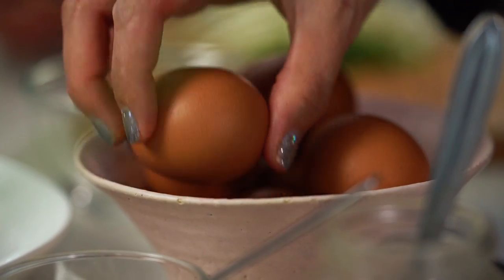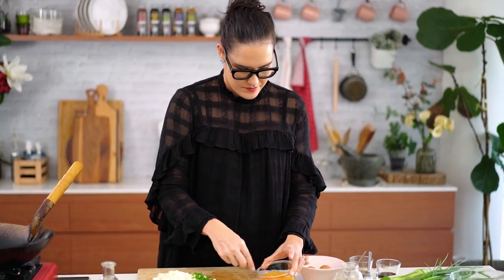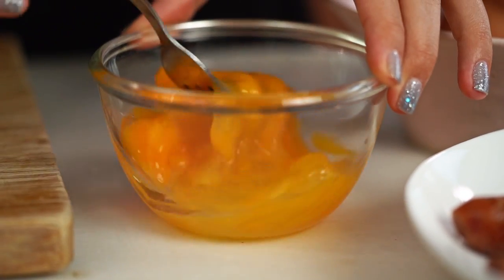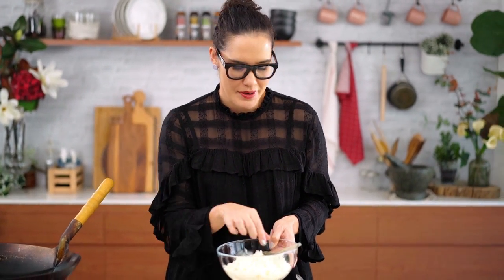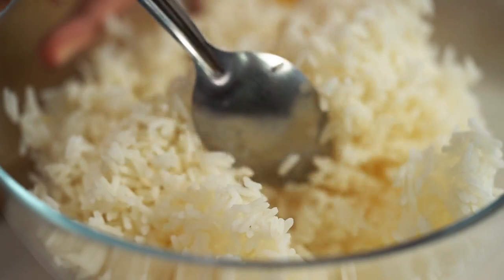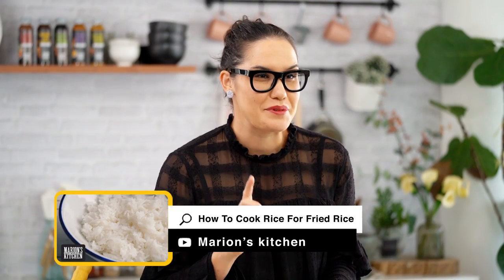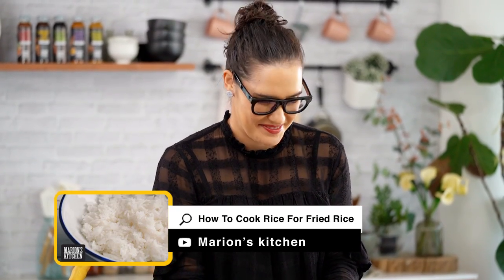I also want some eggs. Now let's talk about the rice — being in a Thai family, Thai jasmine rice was always our choice at home, but you could use any kind of long grain rice. I like to make it the day before if I can and keep it in the fridge, which makes it loose and firm. I've also got a video on how to make rice especially for fried rice on my YouTube channel if you want to check that out.